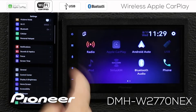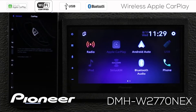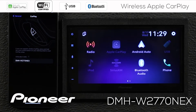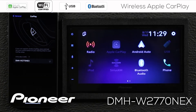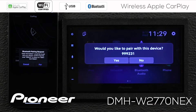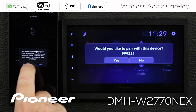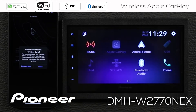Now let's scroll down to General and touch CarPlay. Here you can see CarPlay is searching for devices to connect. We'll choose DMHW 2770 Nex — that's this receiver. There's a Bluetooth pairing request; the number is 999231. That's the same number showing here on the in-dash receiver, so we'll say yes on the in-dash receiver.